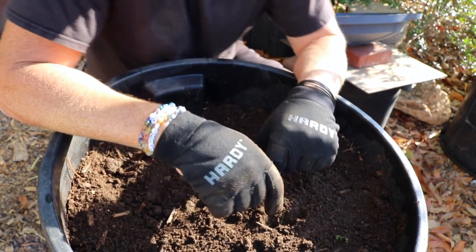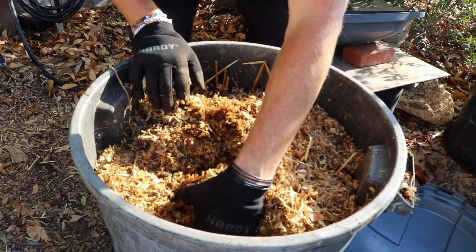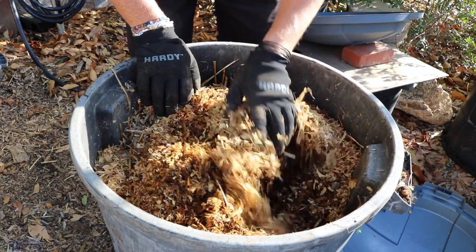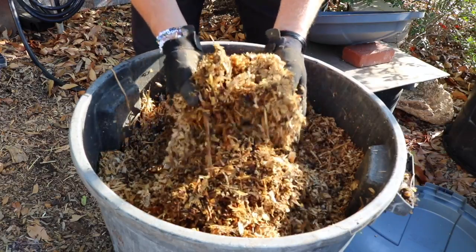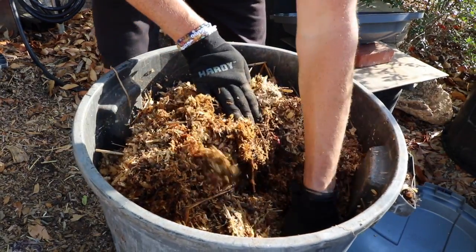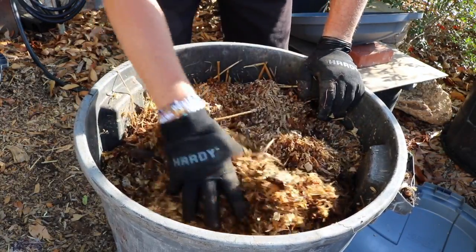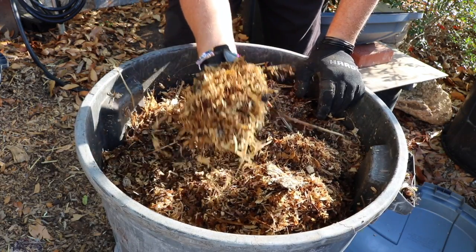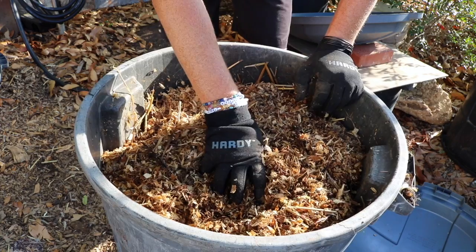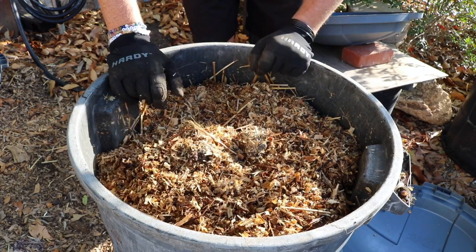We've seen a successful can. Now let's look at a not-so-successful one. Here's a can that has predominantly chicken bedding in it. I've put some weeds and tomato prunings in here to try to add more nitrogen to the mix, but this is what bedding looks like when you put it in a can — even if you wet it, even if you pee on it, even with all the chicken manure in it, it tends to stay looking just like when you took it out of the coop. It's just not breaking down. The problem is this is wood-based material that's very high carbon. You're going to need some fungal activity or really need to turn up the biological activity to break this down.